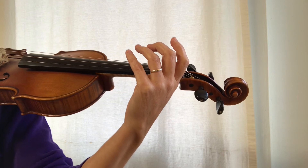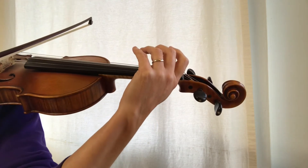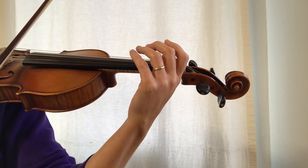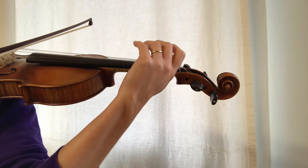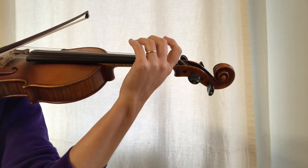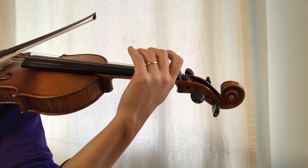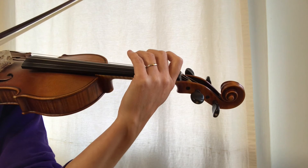Now if we just move all of our equipment down by one string and go to the D string, notice what happened with my arm. In order for my fingers to reach the D string I have to move my elbow a little bit forward toward my E string. So now our fingers are over the D string and my bow is on the D string. Let's play an arpeggio on D.